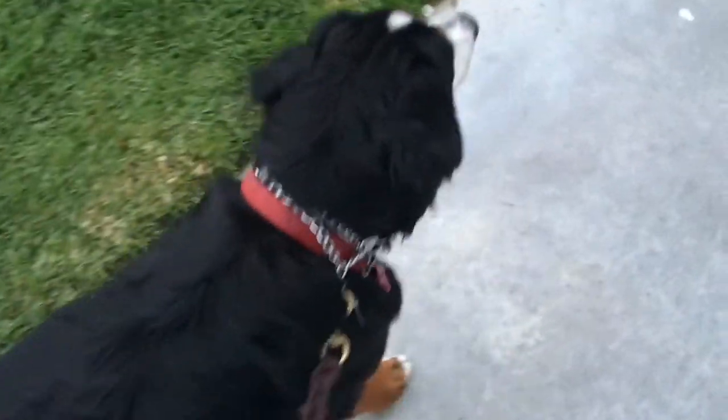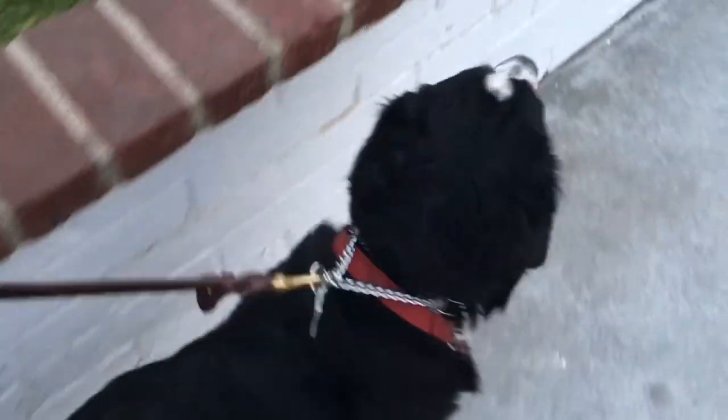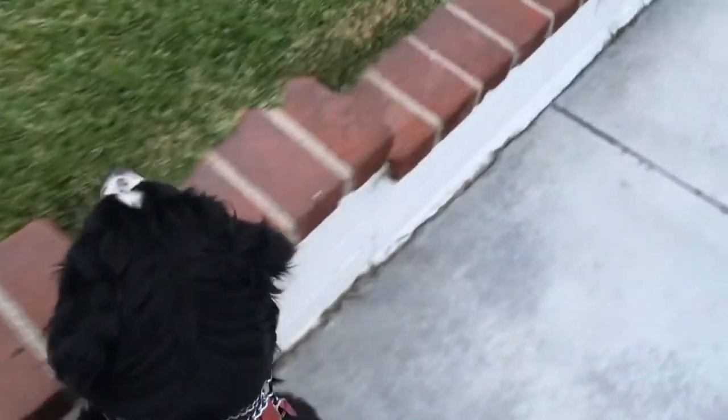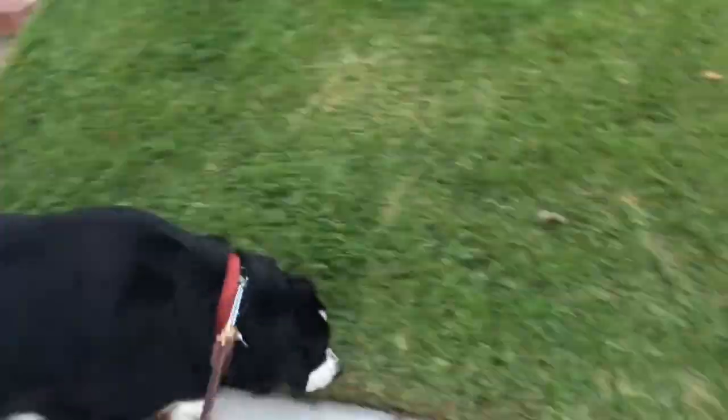She's already starting to soften up. See that? So I'm going to get her to go around. See how loose it still is and low on her neck? I'll fix that inside. But for now, this is what I needed to do to at least get her moving without dragging me down.